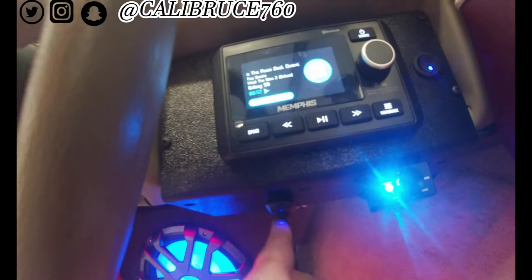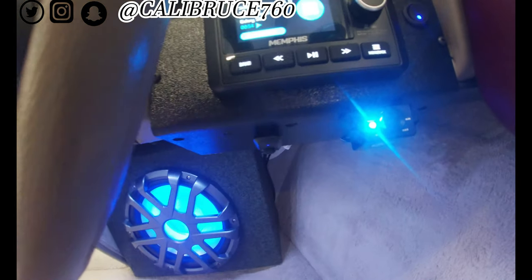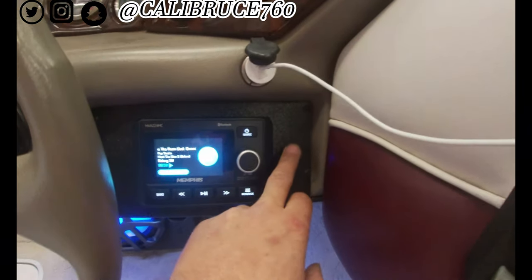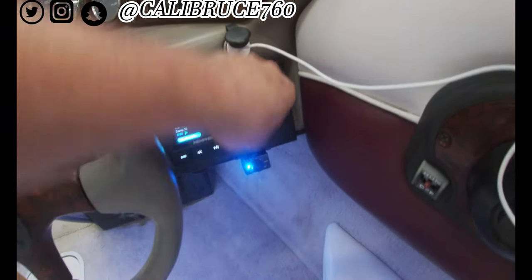You got your light knob right here for the LEDs. You got your bass knob right here, your gain, and you got the optional switch to turn on and off your lights.